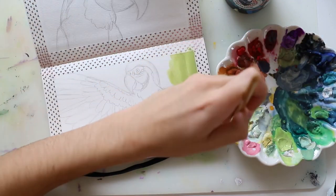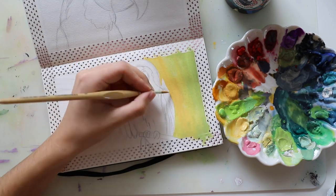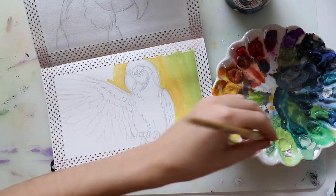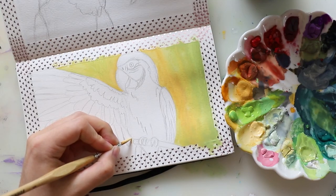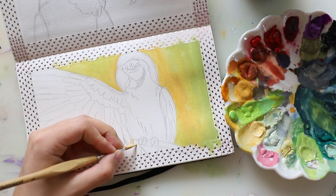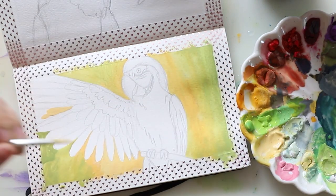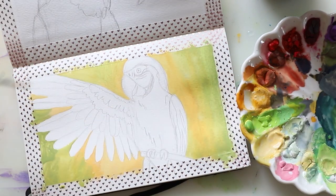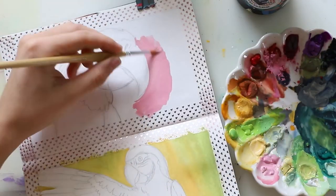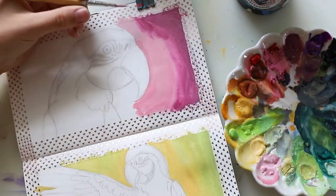I mixed a green and an orange tone and did a gradient in the background — I wanted the middle parts to be a light orange-yellowish tone and blend it in with the green. It's not perfect but I think it's a cool blend, and it works really well with gouache because when the blend isn't perfect, with water-soluble gouache you can always go back and improve it with just a little bit of water.